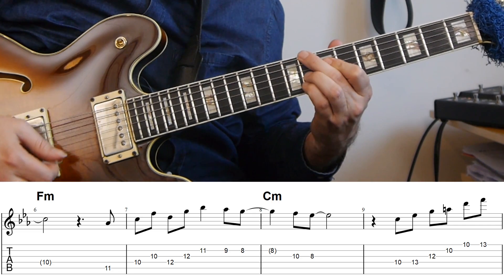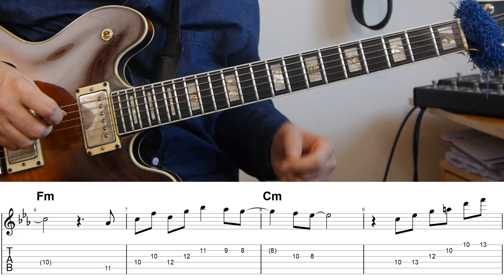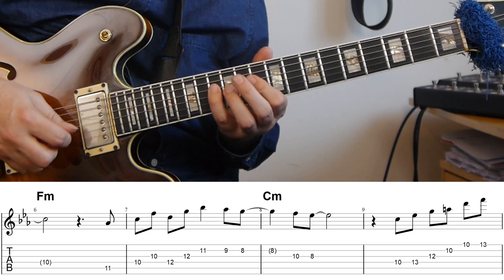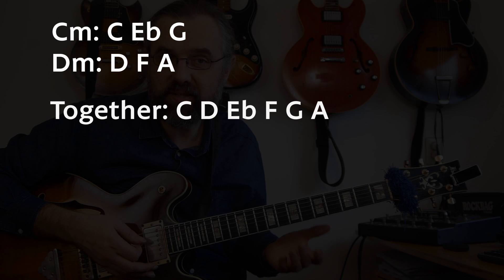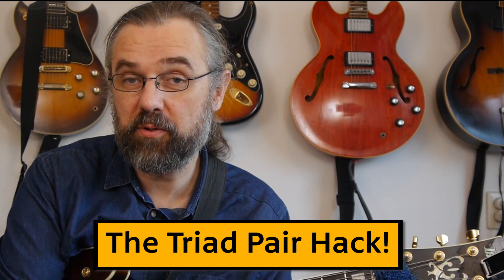Then we resolve back to C minor. In the next bar we get another triad pair coming out of two triads on C minor: the C minor triad and an inversion of the D minor triad. I tend to think of that more as a Dorian sound, though you can also think about it as part of the melodic minor sound because both are found in melodic minor. Essentially, to create a triad pair, you take out one note and look at what's left — that's an easy way to find a triad pair for a chord. You can ask what note you don't want to play, take that out, and construct the triads.